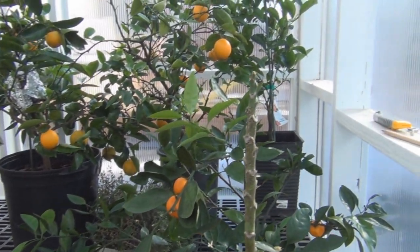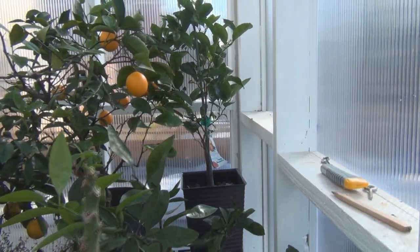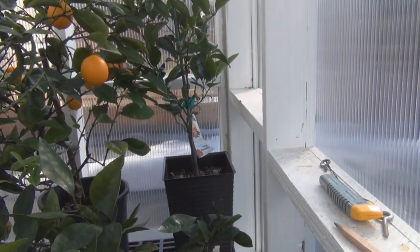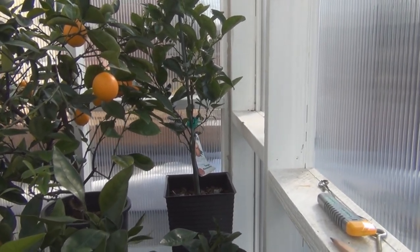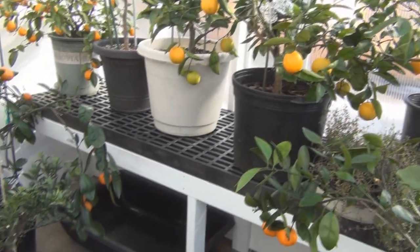I noticed about a month ago a white fly problem, but it was mainly on the tango mandarin there in the corner, which is going to be flush with flowers. So that's another good comeback story from my citrus. If you recall, I almost killed that one. But yeah, I quickly filled up the space.